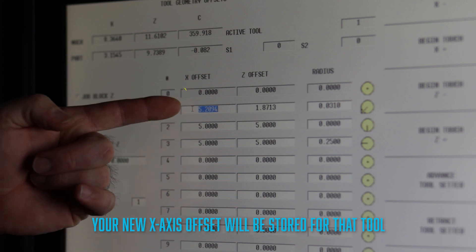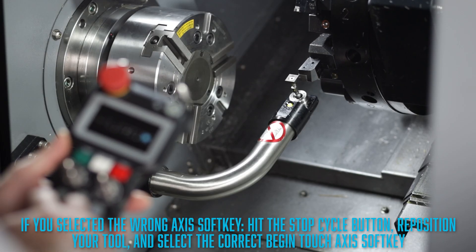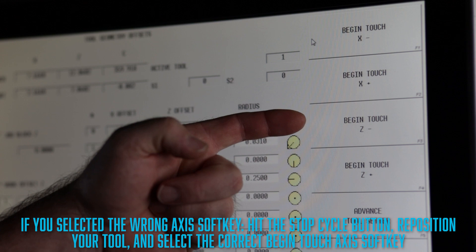Then hit the start cycle button. After the cycle is completed, the new X axis offset for that tool will be stored. You will just need to repeat these steps again for each new tool that you want to touch off. Please note that if you accidentally select the wrong axis soft key, all you need to do is hit the stop cycle button, reposition your tool, and start over and you'll be good to go.